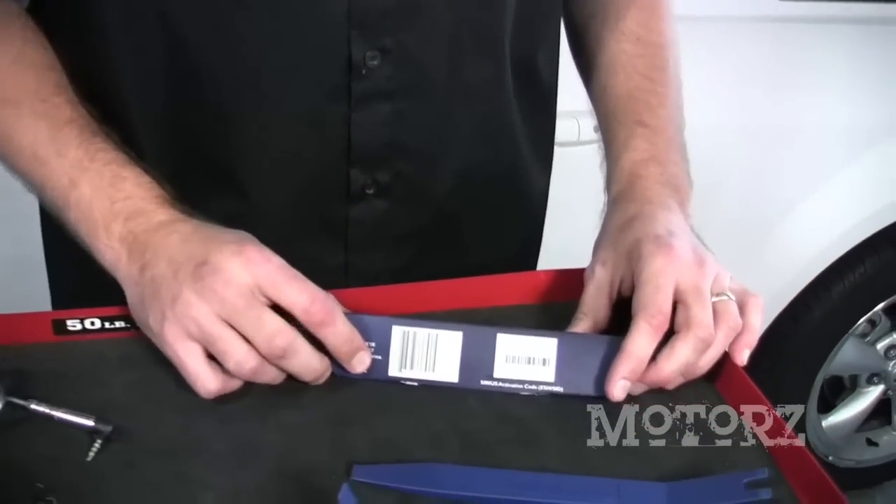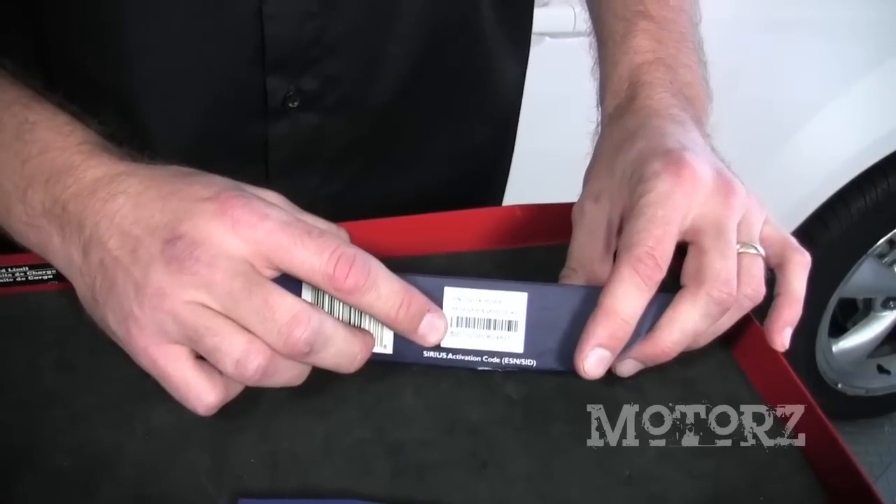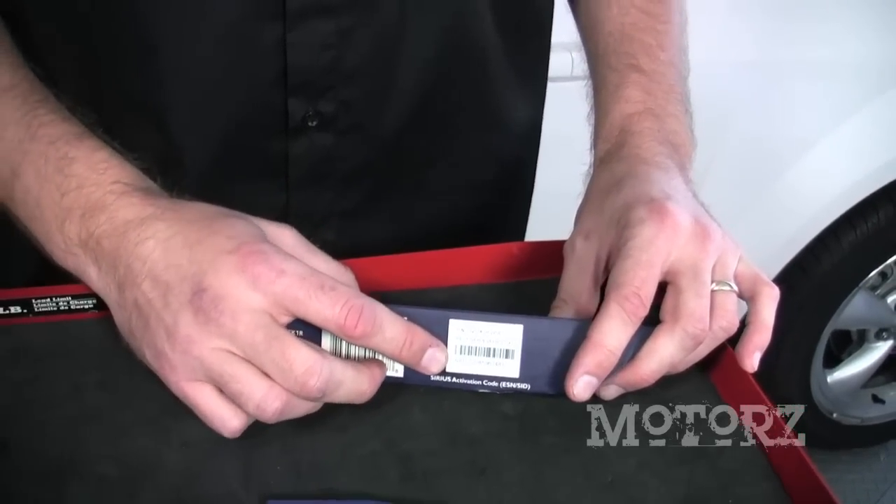We recommend that you keep the box, and the reason is because it's got the SID number on it and you're going to need this for activation later.